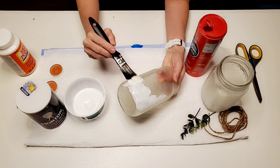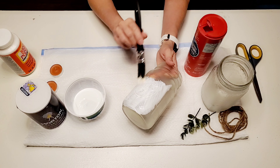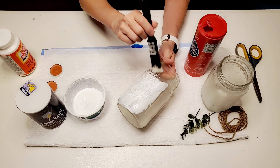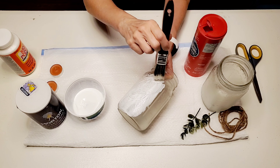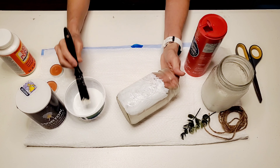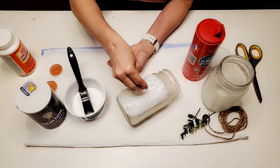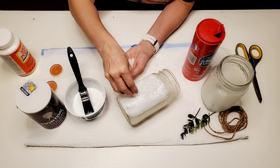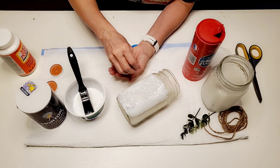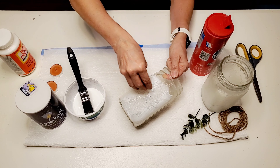You want to make sure that your Mod Podge is applied pretty thick so your salt will adhere to it. I'm not going uniform around the top because I just wanted these to have an abstract feel to them. I started by pouring the salt in my hand and sprinkling it onto the jar and pressing it down with my fingers, but then I decided to just pour straight from the jar, and that made the process a whole lot quicker.